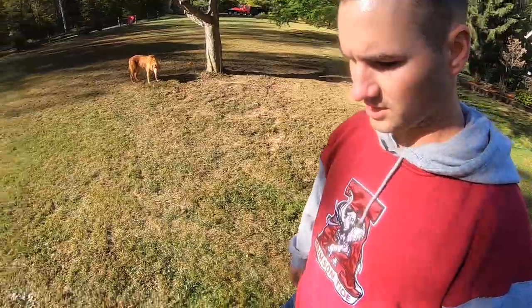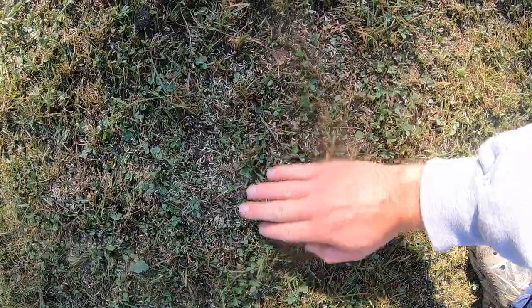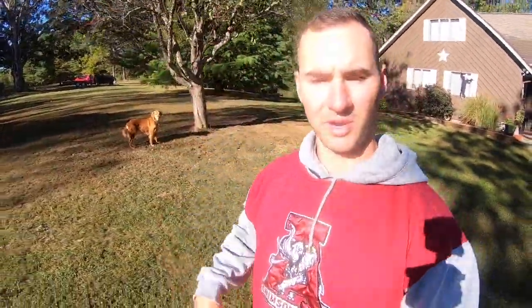So we put our seed down and the seed is pretty much just sitting on top. So we decided — we ran the power rake this way last time, so we're going to go over it one more time the other way, just to kind of groove the seed down into the soil. Then we'll put our fertilizer down and we'll be good to go.